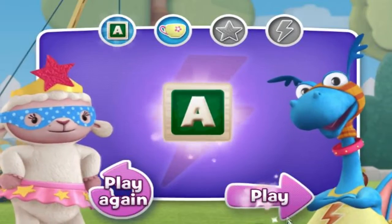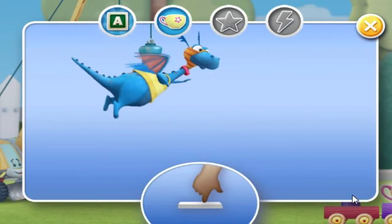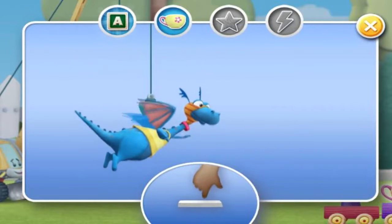Play. Help Stuffy collect five teacups. Watch out for the obstacles.